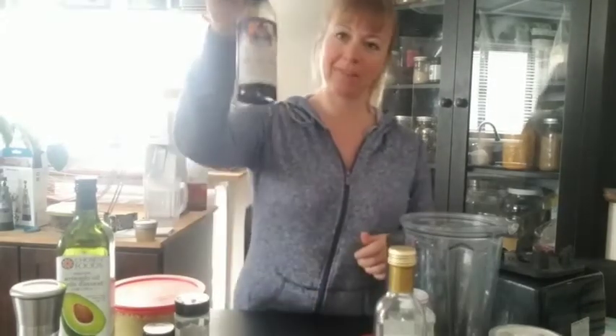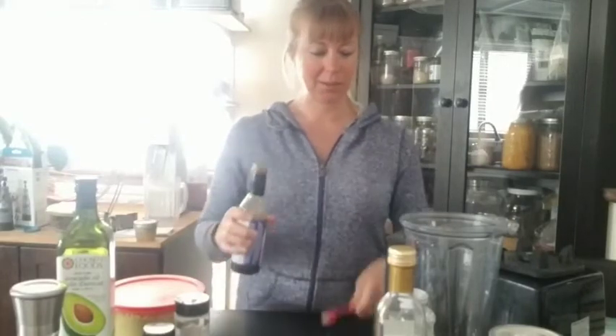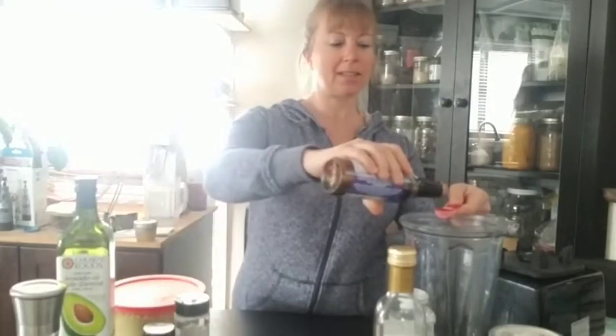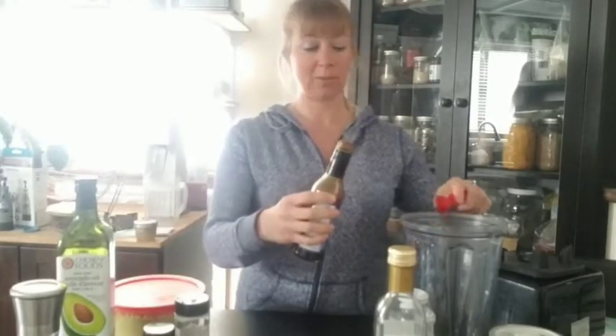Next we have vegan Worcestershire sauce. We're gonna add one teaspoon of that.